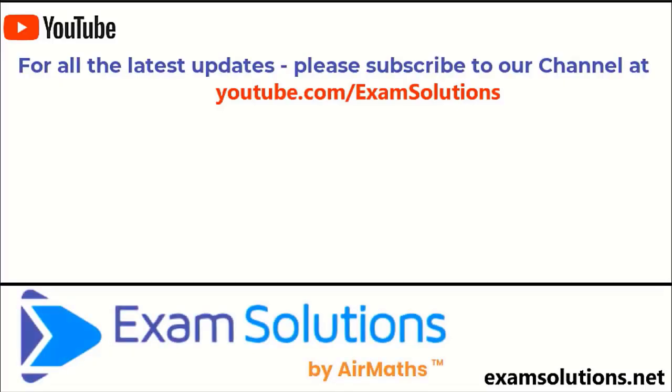In summary, when you're asked to construct ensure you have the correct equipment and do not erase the construction lines as these are equivalent to working out. These construction questions are great because you can always check if you're correct by measuring — your construction should match the measurements given in the question. If you liked this video please give us a thumbs up, leave your comments down below and subscribe to this channel so you'll be the first to know when we release our next video. Thank you.